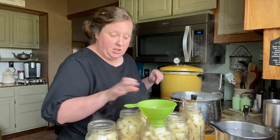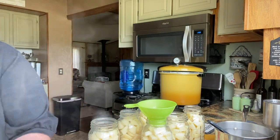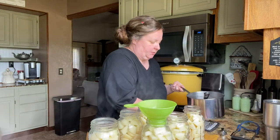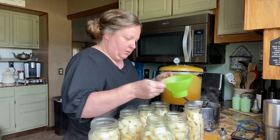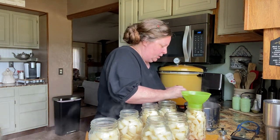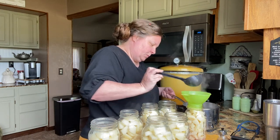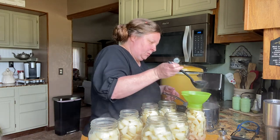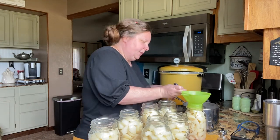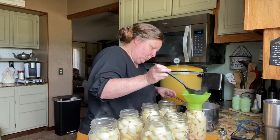All of these jars are filled. We do not want to use that starchy water — we're going to use this clean boiling water that we prepared earlier. We're going to fill all of these jars with this boiling water.